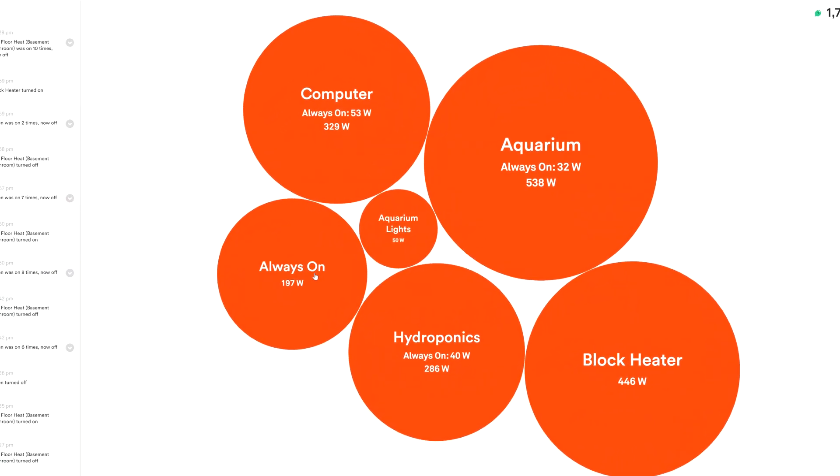Now for you Canadians out there, some high-power devices that really need timers are things like your block heater. In the winter time, I've got one here that's using 446 watts of power. I only want that block heater to function when I need my car — or the wife's car — to start. So it's set on a timer for our schedule: it automatically comes on with enough time to heat the block so we can get going without just sitting there trying to heat the outside of this brutally cold province.